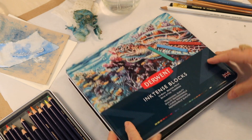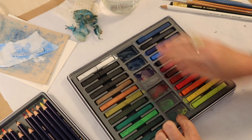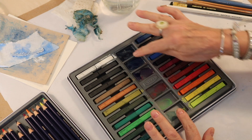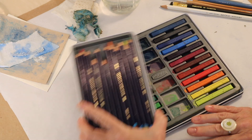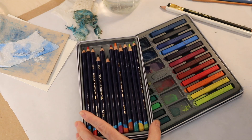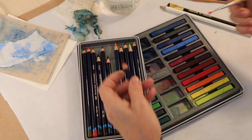The Inktense blocks are used for coloring in a larger space. As you can see, the set comes with a plastic insert and little wells so that you can mix all the colors. The wonderful thing about these is that you can use them just like paints - you can use the pencil and paint off the pencil.